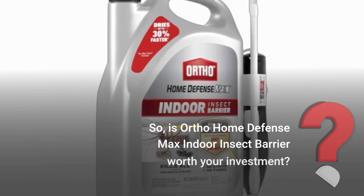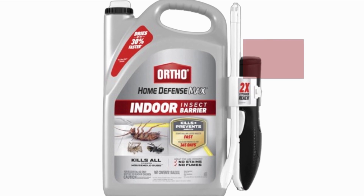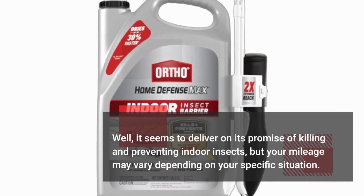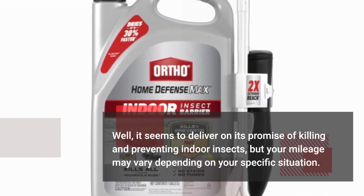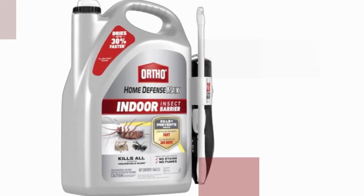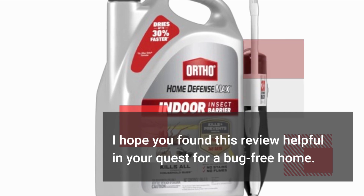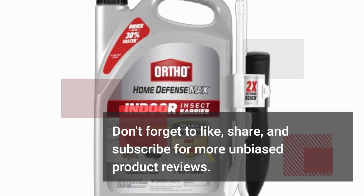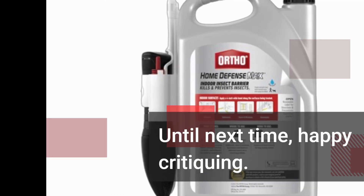So, is Ortho Home Defense Max Indoor Insect Barrier worth your investment? Well, it seems to deliver on its promise of killing and preventing indoor insects, but your mileage may vary depending on your specific situation. That's all for today's episode of Product Critique. I hope you found this review helpful in your quest for a bug-free home. Don't forget to like, share, and subscribe for more unbiased product reviews. Until next time, happy critiquing!